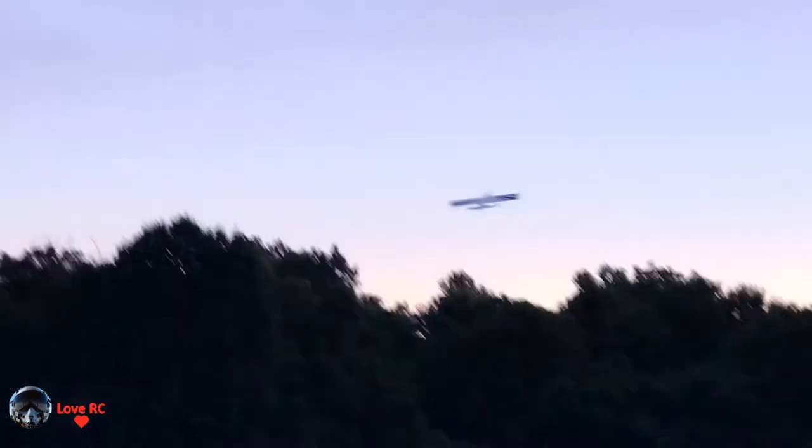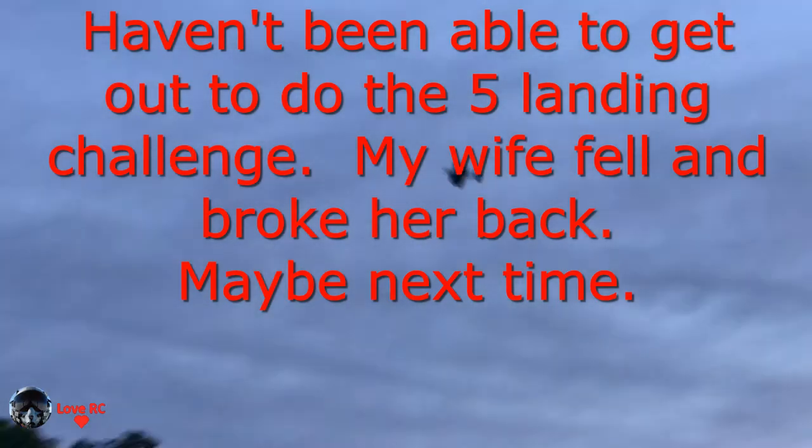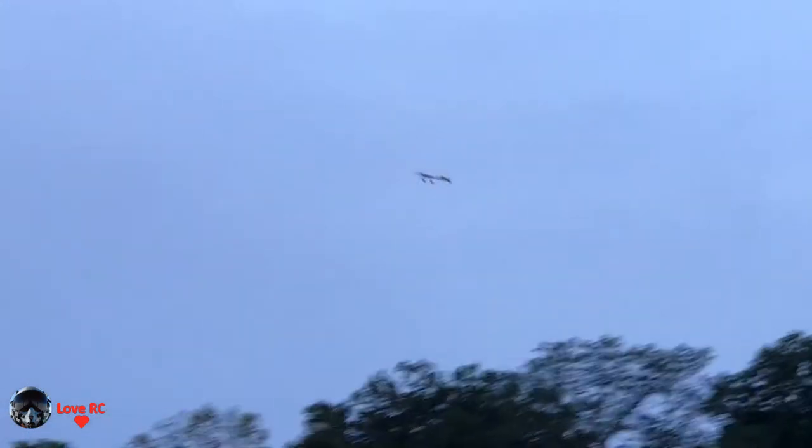I think that five landings challenge is almost over, isn't it? I don't think he's announced — I have to double check, I don't know if he's announced the end date yet. It'll be one of those things that will sneak up on you.